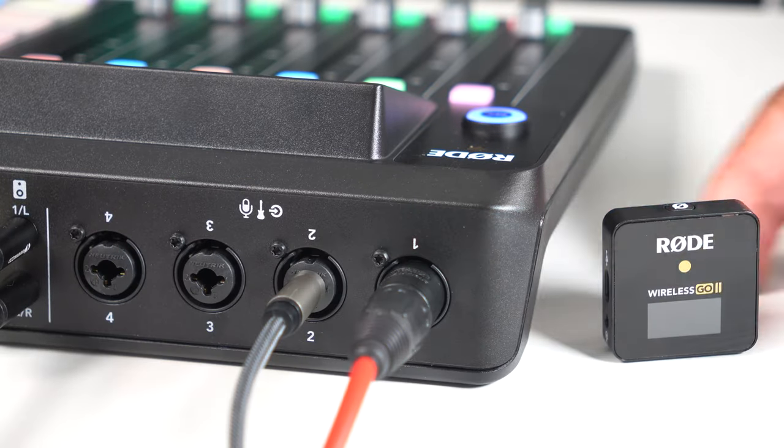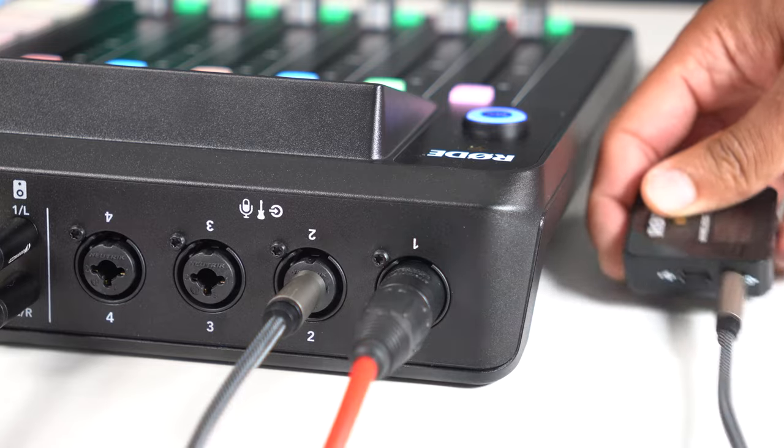Using this cable — quarter inch TRS on one end and 3.5 millimeter TRS on the other — we're going to simply plug it into input number two on our Rodecaster Pro.